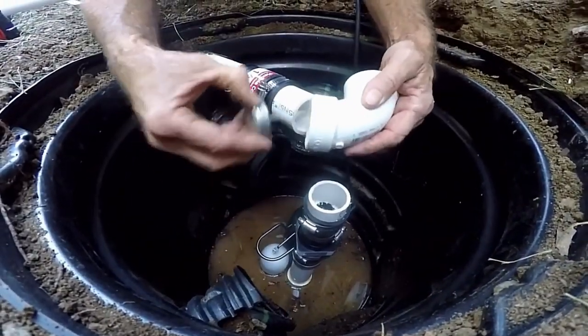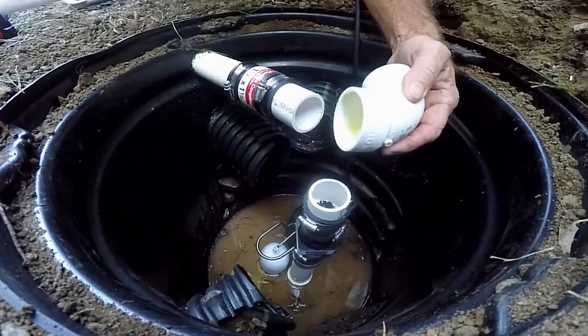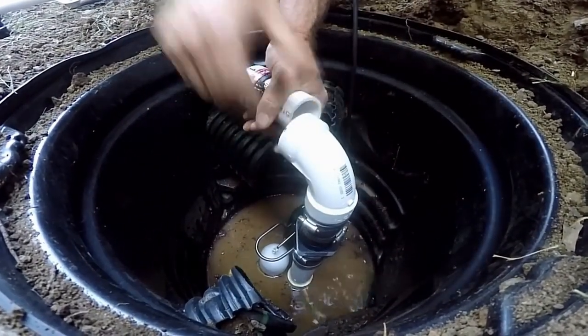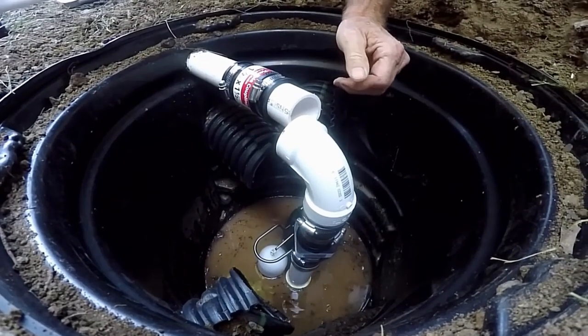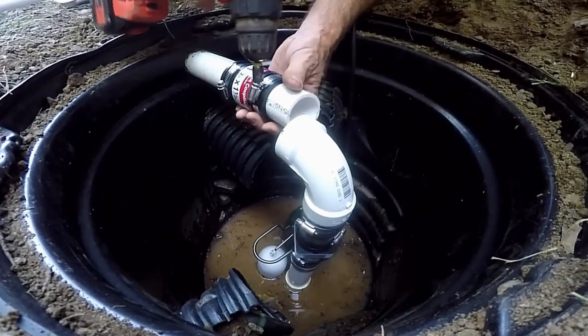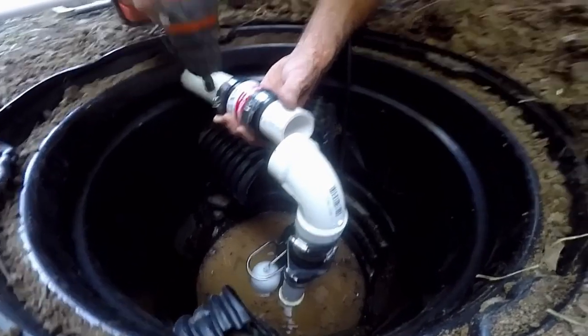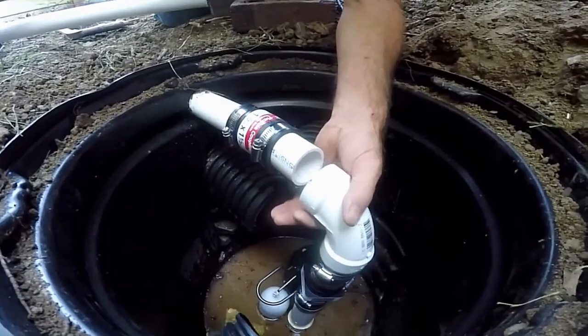The real secret to a backyard sump system is you must have a good pump. We are using a Zoller M98 half horsepower pump and this pump works absolutely the best. So let's take a look at how to set up the Zoller M98 for your backyard sump system.